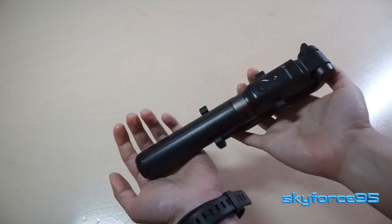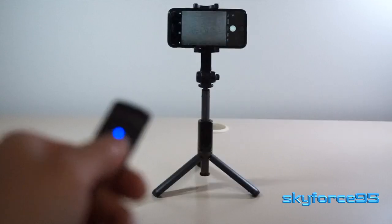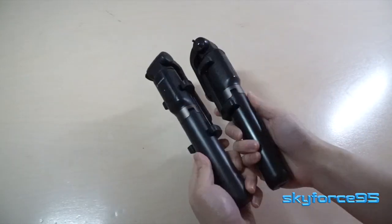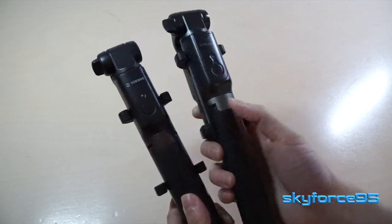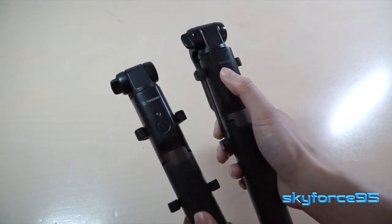Hey guys, I got a really useful, handy, nifty device here. This is a selfie stick slash tripod. I definitely did review something very similar in the past. Here's a side-by-side comparison of the NovaSat one — exactly the same kind of stuff, selfie stick slash tripod right next to it.